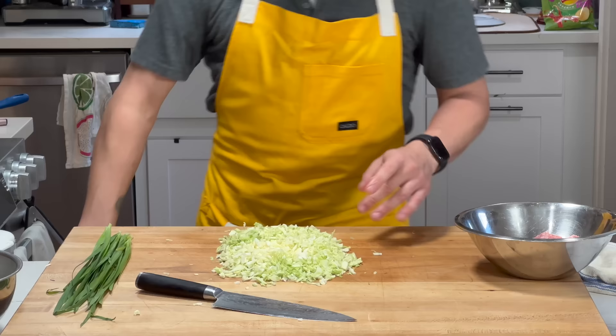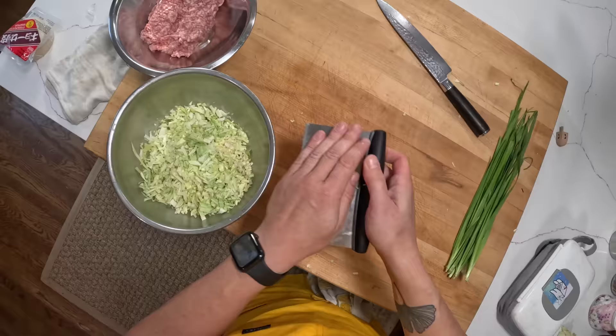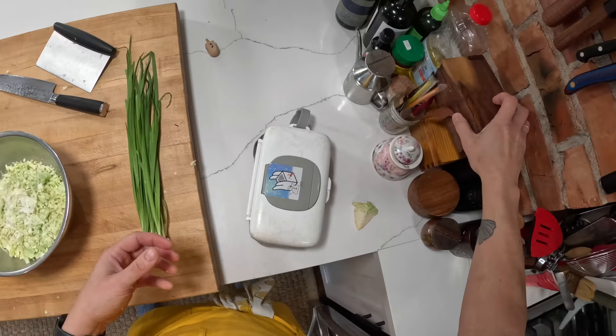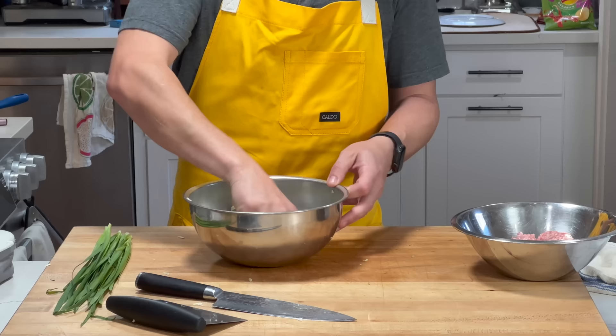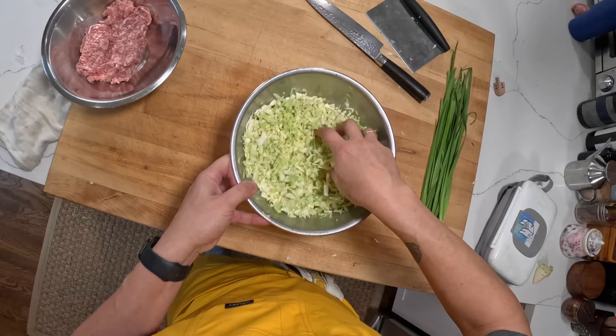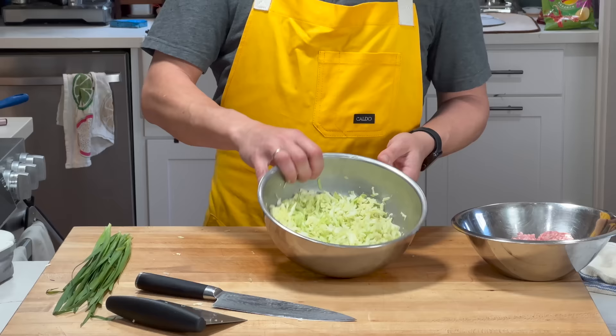What I'm going to do now is take my cabbage and put it into a bowl. Cabbage has a lot of water in it, like most vegetables, so I want to take some of that water out. I'm going to take about a teaspoon of kosher salt, sprinkle it over the cabbage, give it some tosses, and then through the power of osmosis that salt is going to draw liquid out from inside those cabbage cells. The cabbage will go from being tumescent to flaccid. It'll take about 15 minutes, so I'm just going to set that aside.